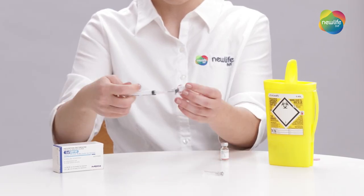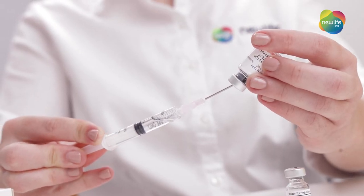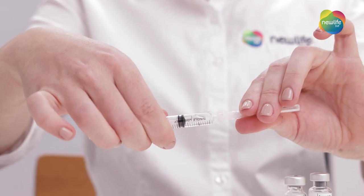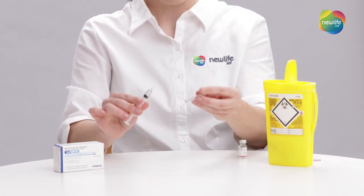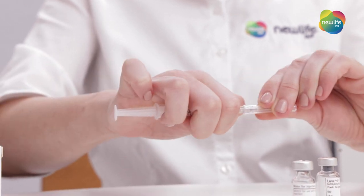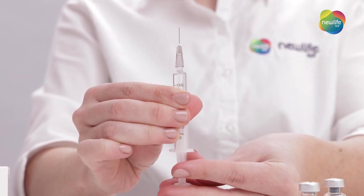Pull the end of the plunger down to draw the water back into the syringe. Place the needle cap onto the needle and remove the needle. Now attach the smaller fine administering needle. Remove your cap and again push out any excess air you may have in the syringe. You're now ready to inject.